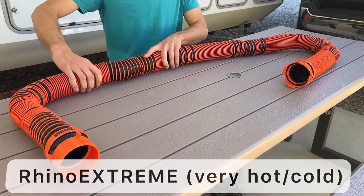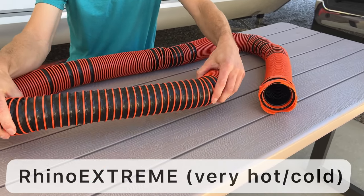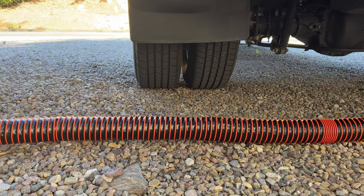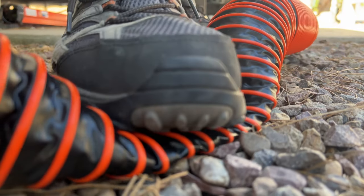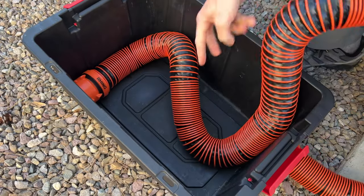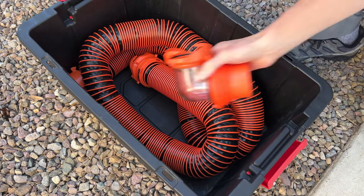The Rhino Extreme, just like its name, is made for extreme conditions. It's the best option to use if you RV year-round in very cold or very hot climates. Also, if you're in an area where someone could crush your hose by stepping on it or driving over it, this will save you a lot of money and frustration because after it's crushed, it bounces back to its original shape. This hose doesn't compact down like the other two, so it takes up a lot more space when you're trying to store it.